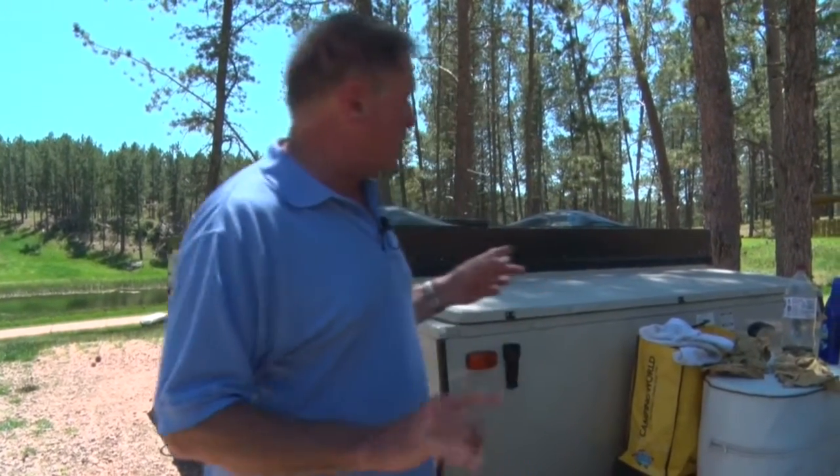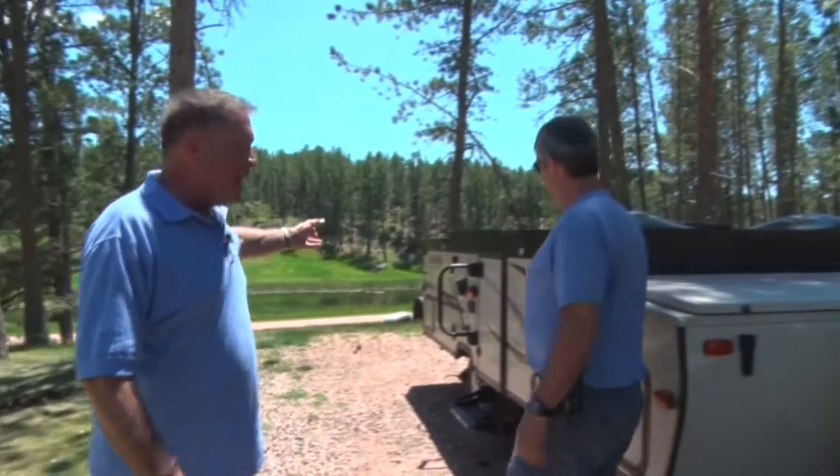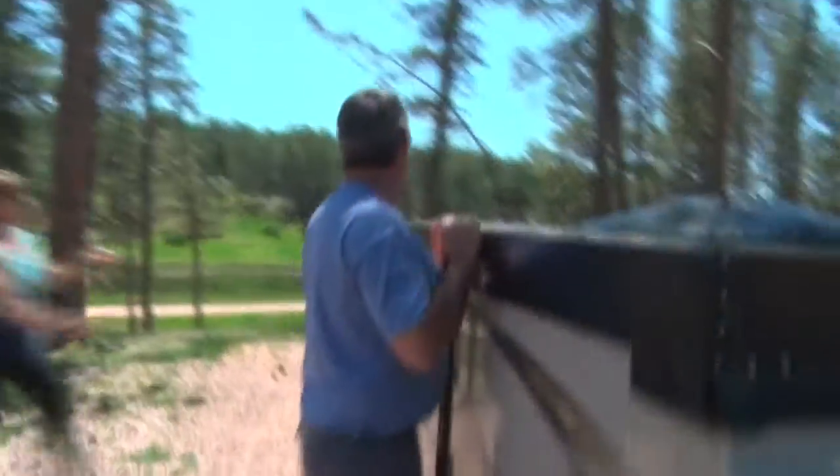To demonstrate, we're going to have a little help. We have our product review expert, Darren Kinder, here. He and Jill are going to show you how easy it is to take this from a tow-behind for their Jeep to a pop-up. Go ahead, guys. Let's take a look.